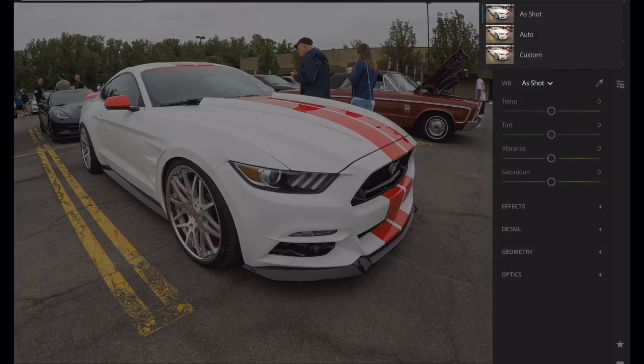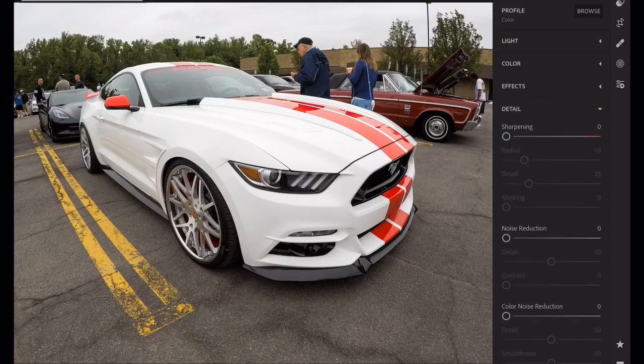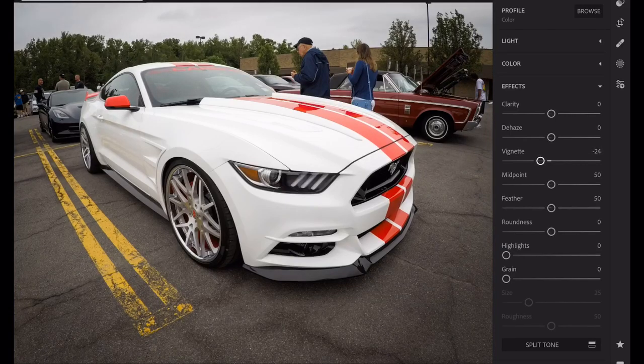Color — as shot. It is what it is, it's a GoPro. It might be a little cool, so I'll warm it up a touch. Go to effects — vignette. I like a vignette in my pictures, it's just what I do. I take my feather tool, I see where my line is, and I try to feather it. I like that there.